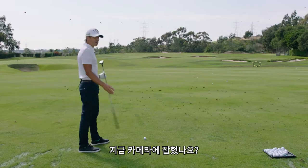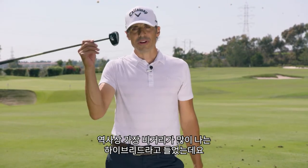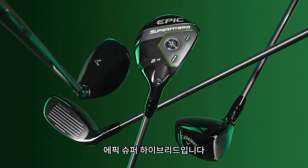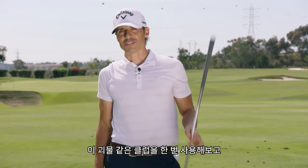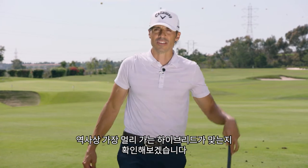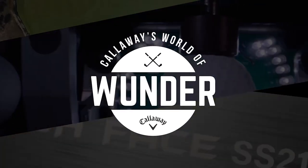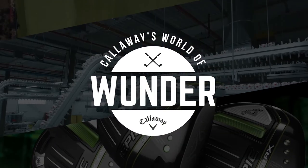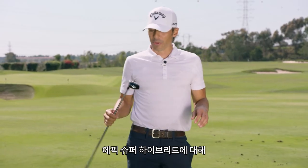It flies like a driver! Welcome to the world of wonder. I was told that this is the longest hybrid ever made — the Epic Super Hybrid. Let's give this monster a go and find out if it is the longest hybrid ever made. Let the games begin.